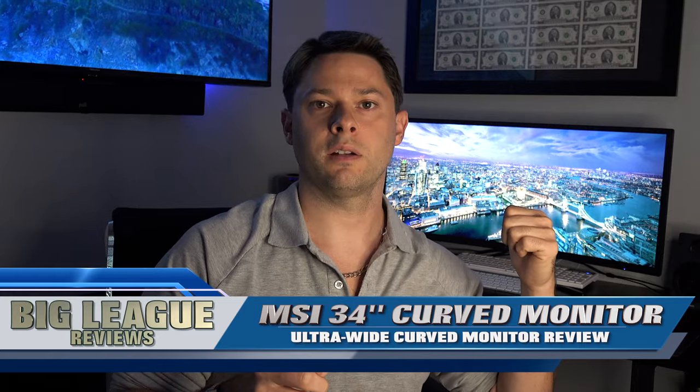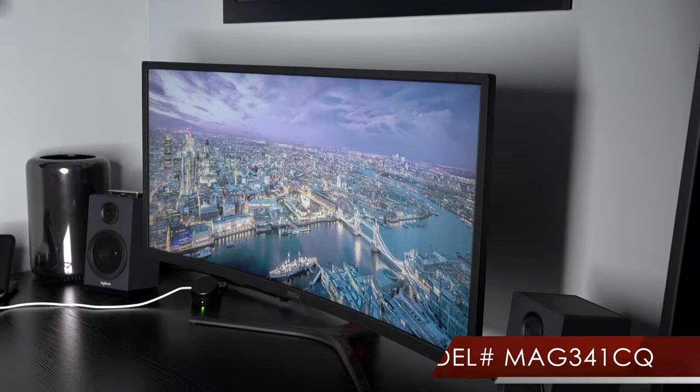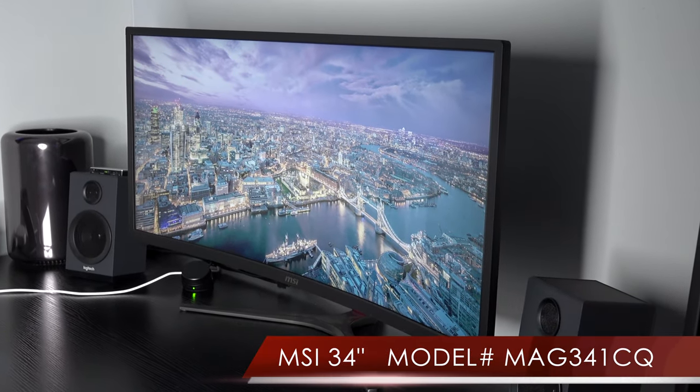Hey, what's up? Big League Reviews here. We put out videos every day. And today I want to do a review on this 34-inch curved monitor. This monitor is made by MSI — it's model number MAG341CQ.